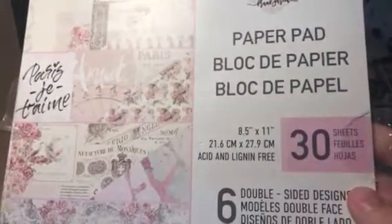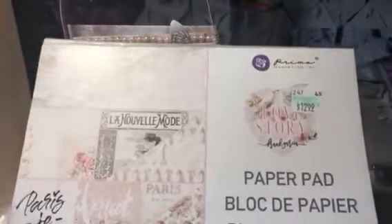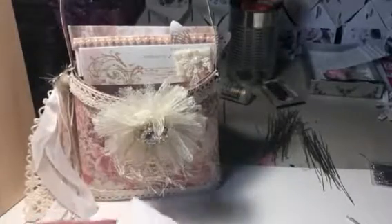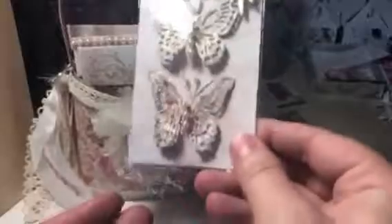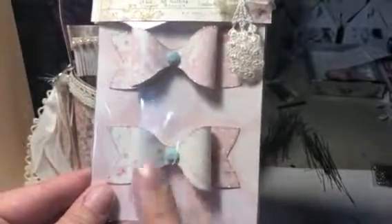The paper for the butterflies in the background is from Hobby Lobby — it's Prima and it's called Love Story. I used this for another swap and I'm just using the scraps I have left over. I folded a piece of paper over to make a little topper.